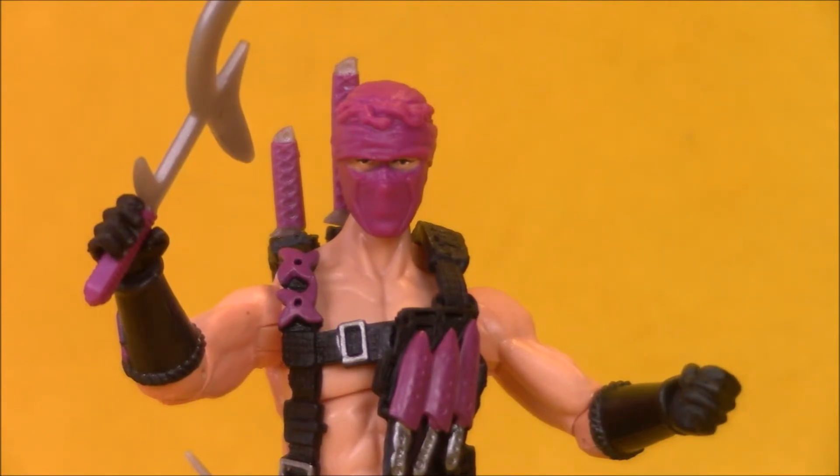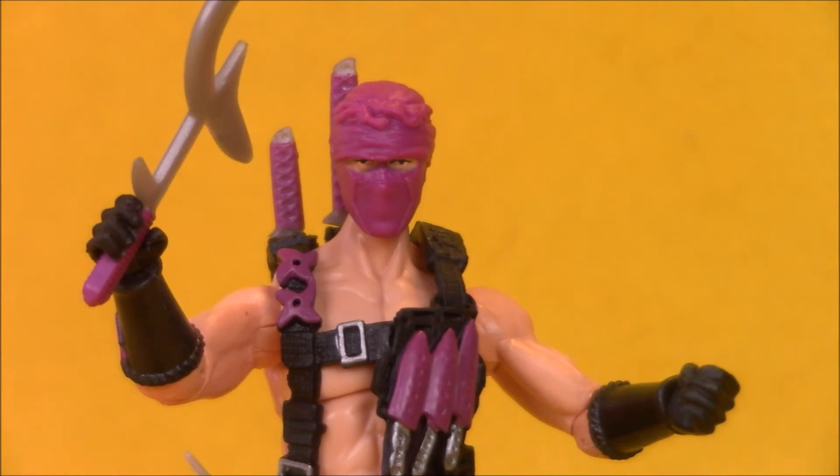The original Ninja Force figures all had wacky karate chop action type things built into them that would be recycled into the Street Fighter figures from G.I. Joe. So this is a standard modern action figure with good articulation and no wacky karate chop action.